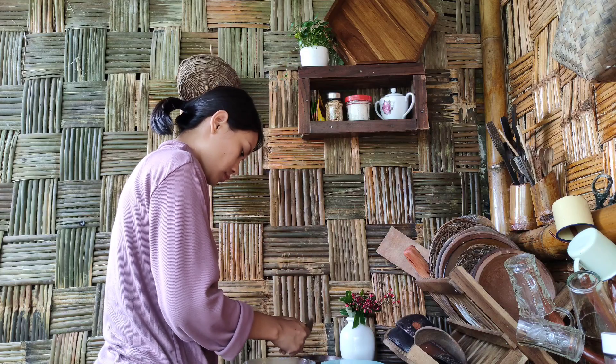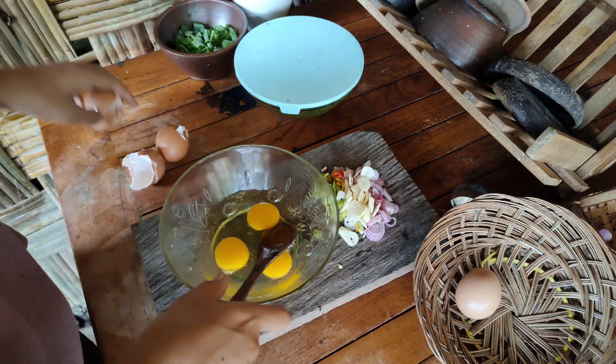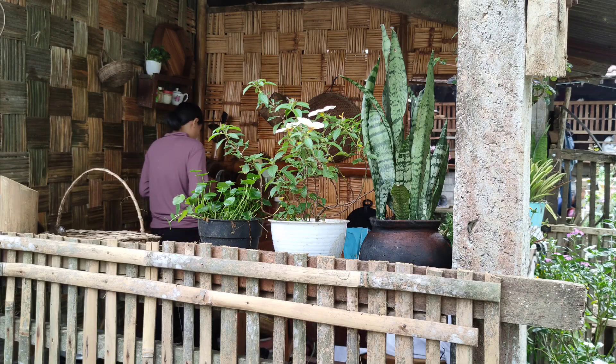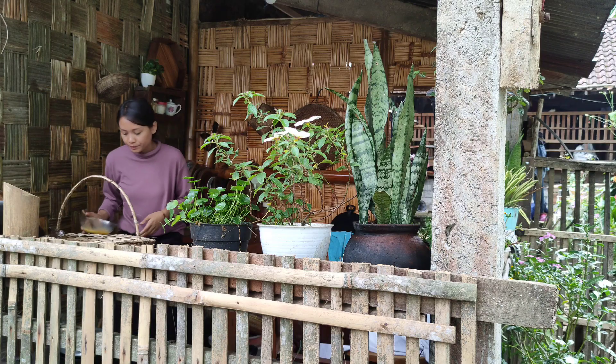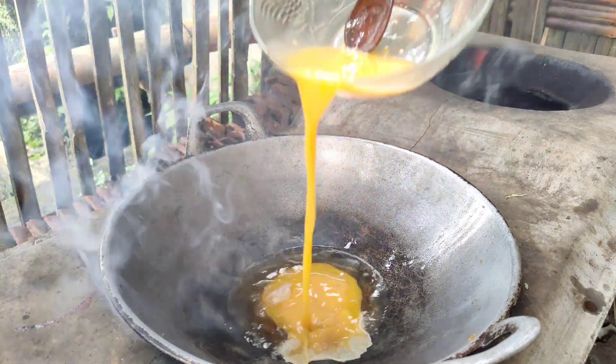The egg is frozen as well. It's a big pot. The egg is frozen. I'm using it for a lot of bread. I'm making a lot of bread. It's delicious. How much bread? It's so delicious.